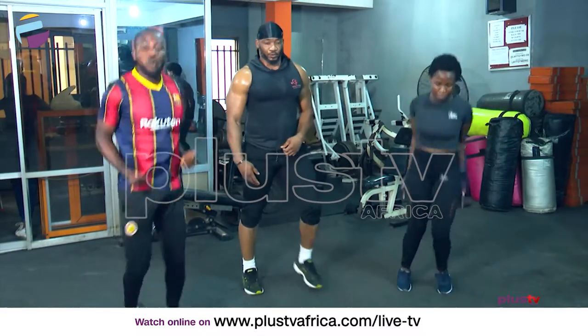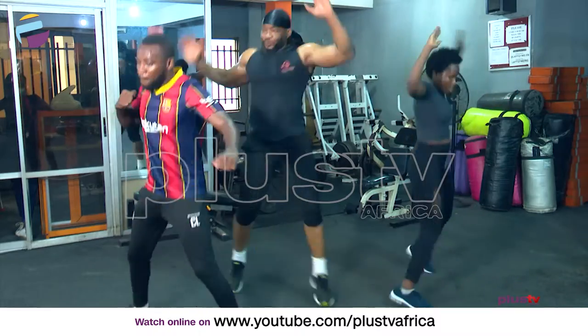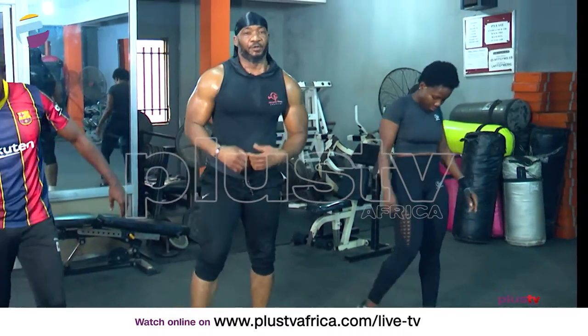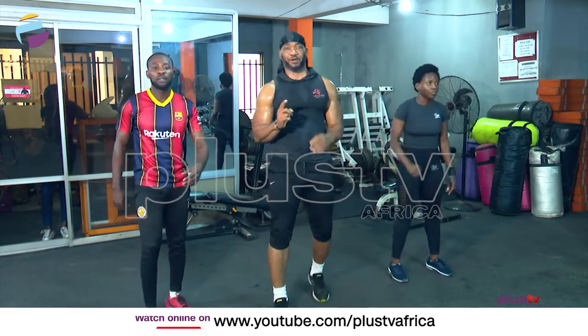We have 30 seconds more — good, I like that! Breathe in and out. One more set, one more set, and we wrap this up.